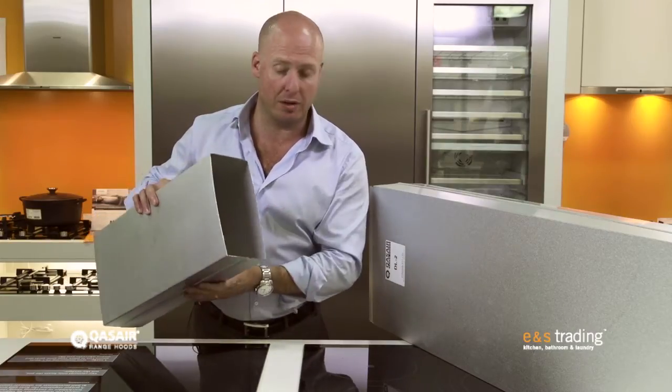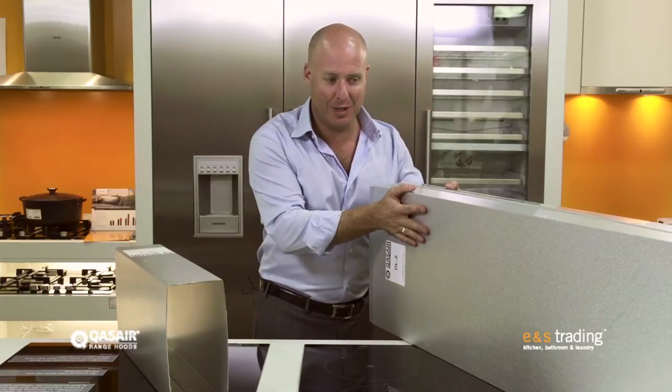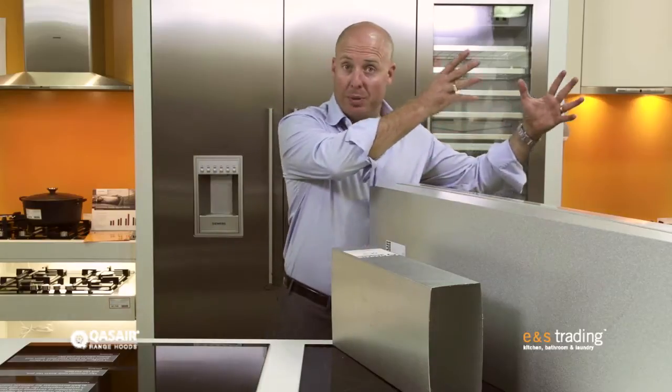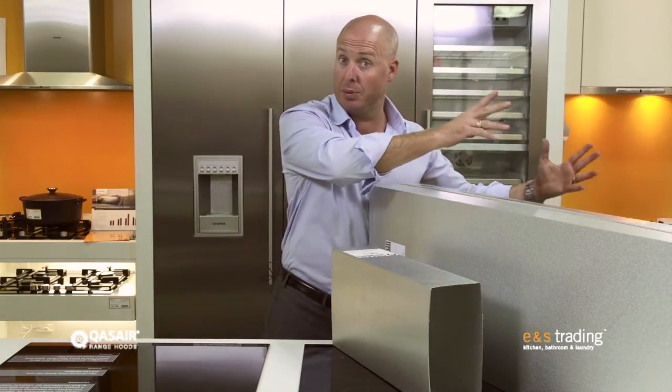When I go to a two motor version, you can see here the rangehood duct itself becomes even bigger. Look at the size of this compared to the single motor. And then of course its even bigger brother, the three motor one — which I don't have here at the moment — is significantly bigger as well.